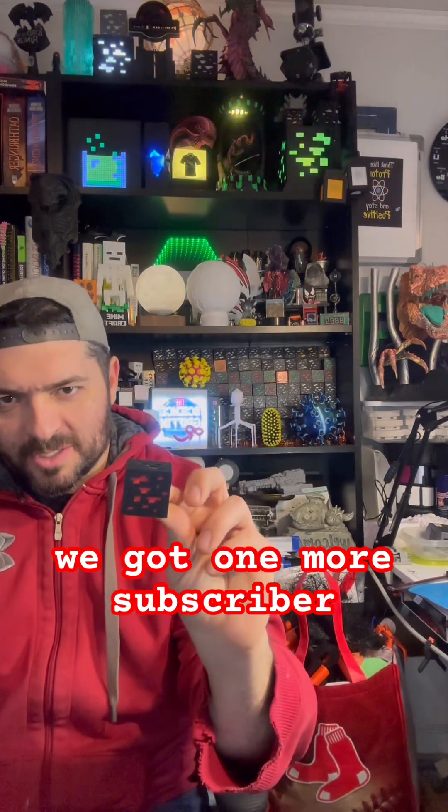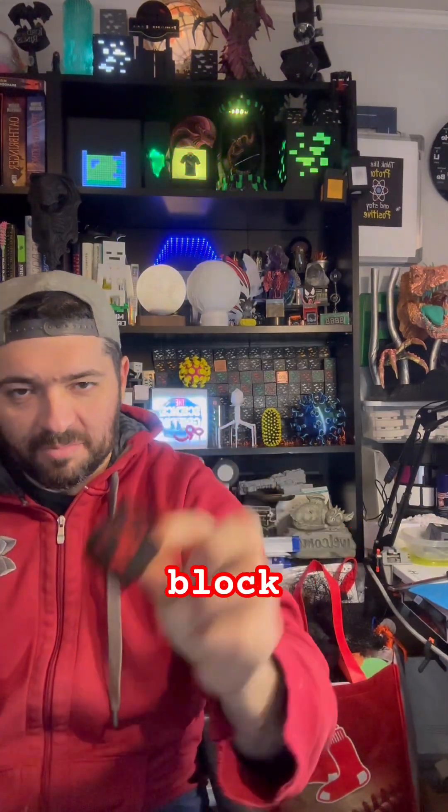All right, happy Friday. We got one more subscriber, so that means one more Minecraft block is going on the wall.